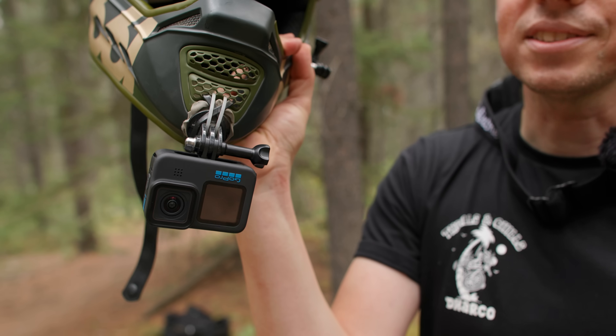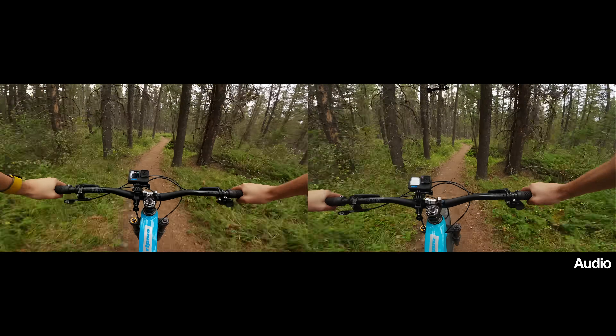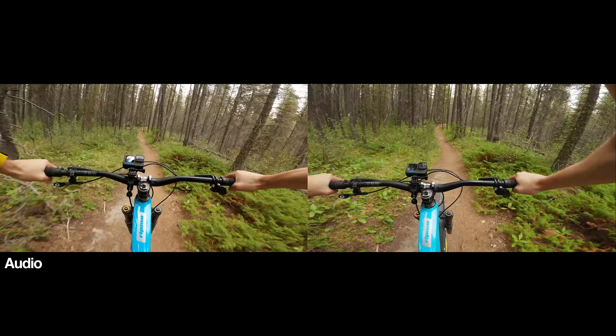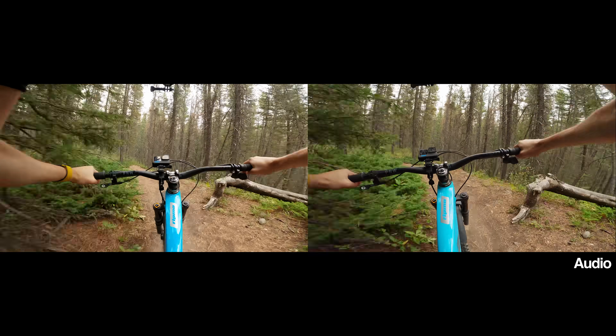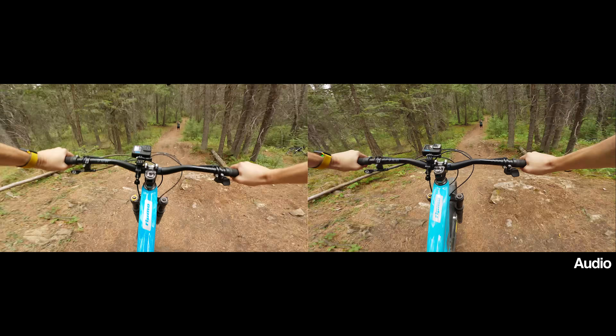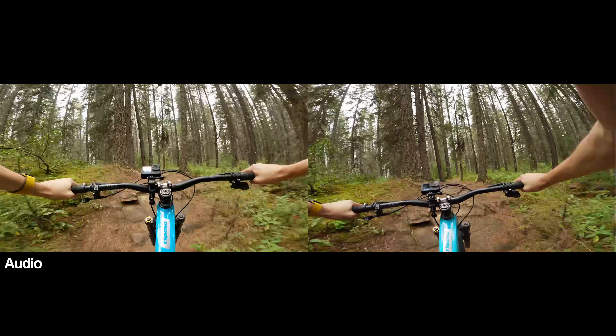The very next test is a massive test for the Hero 11 Black — we're going to put the 10 right next to the 11 with all of my preferred settings and see if you can tell the difference. I've got a wind muffler on both of them, set to my preferred settings, and I've color graded these clips. The chest mount was flying around a lot — that would be a good test.